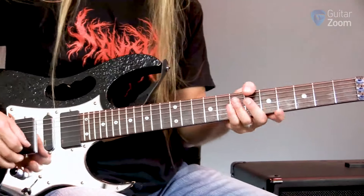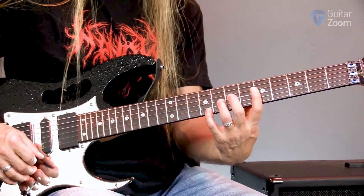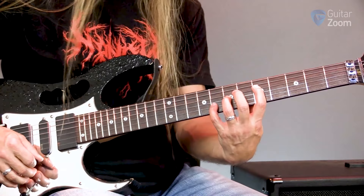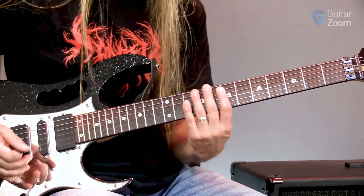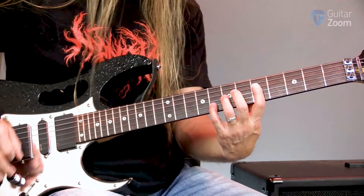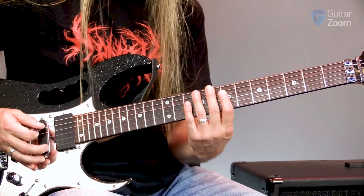What we're going to be doing here is we're going to start off playing some fourth string power chords, moving from five, seven, and eight up a whole step to seven, nine, and ten. And then we're going to start adding some palm mutes in between, and there are four of those.